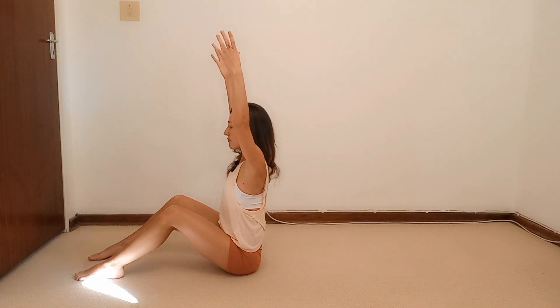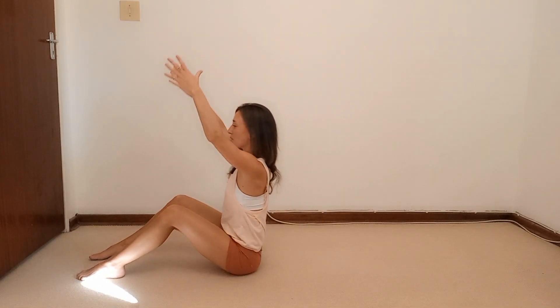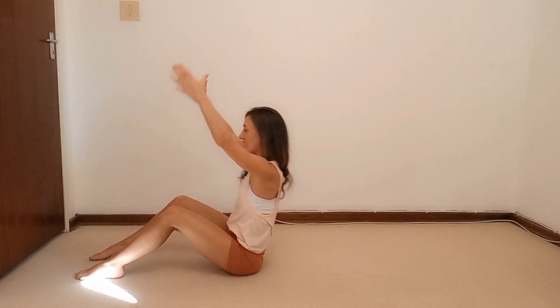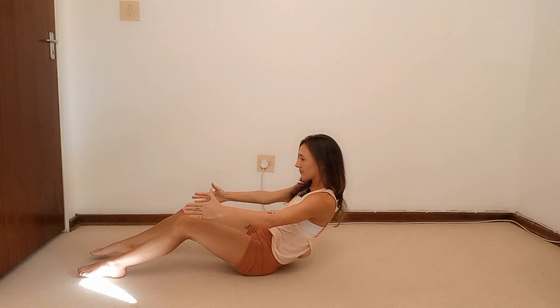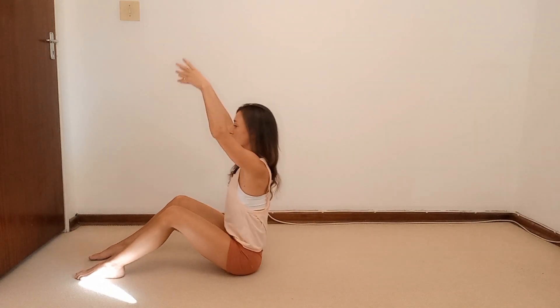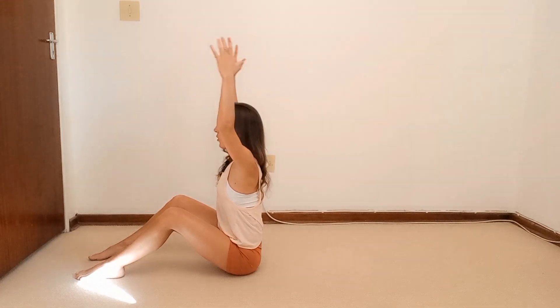Bring it back to the center, lift those arms up and hold. We're going to breathe in, exhale, scoop it into your half roll back. Inhale, lift it all the way up. Exhale, scoop. We'll do another four, three, two — relax those shoulders — and one last one.